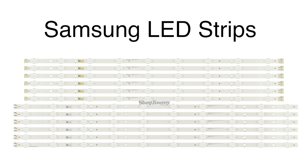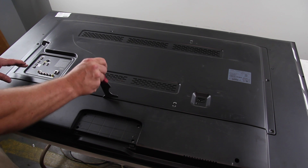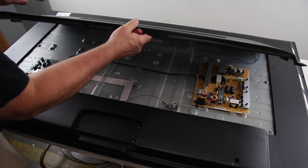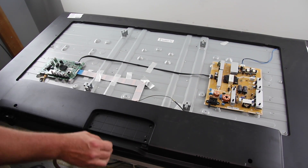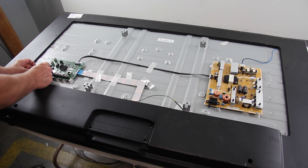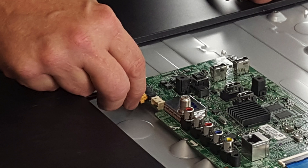Be sure your TV is unplugged. We have already removed the screws from the back cover. Remove the inner back cover. Before removing the outer cover completely, lift it a little bit and disconnect the cable on the main board and the cable on the Wi-Fi module.